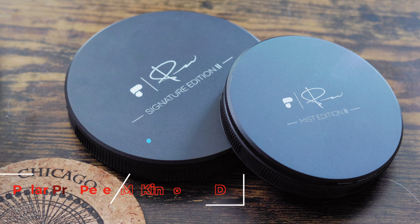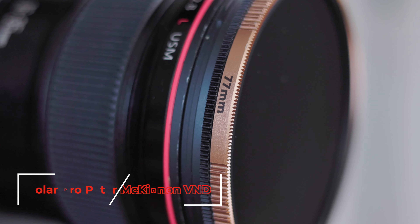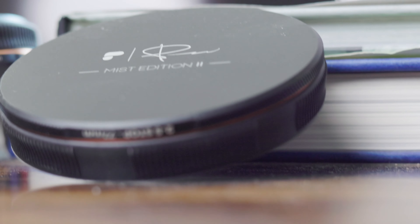Today I'm talking to you about the very pricey two hundred and fifty dollar Peter McKinnon variable neutral density filters. I'm gonna tell you why I like it and why I think you might like it. This YouTube channel is for people who are kind of starting up — even if you're not starting up, maybe I can help break it down differently. I consider myself a real type of person, so let's get into the Peter McKinnon VND filter.